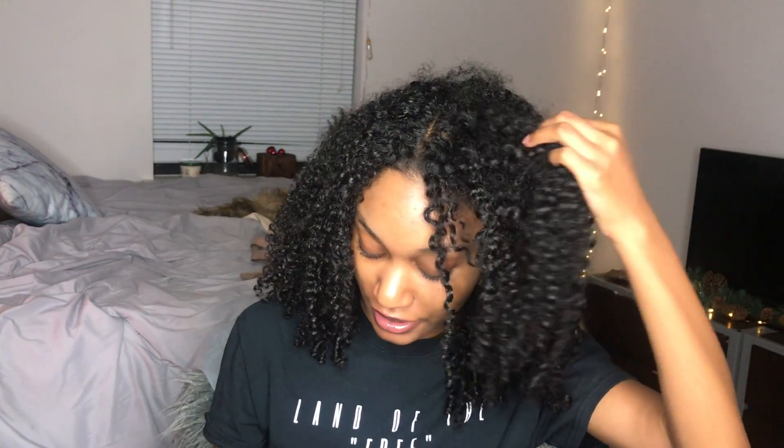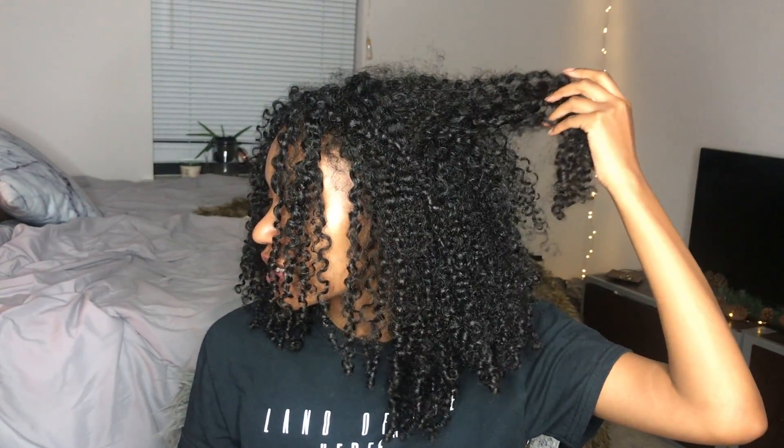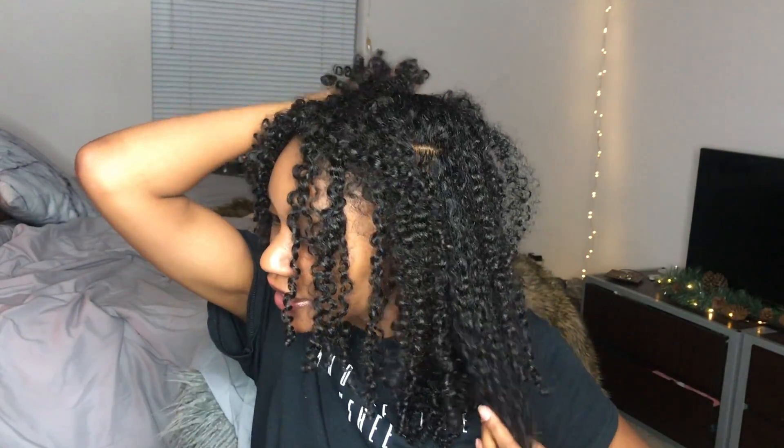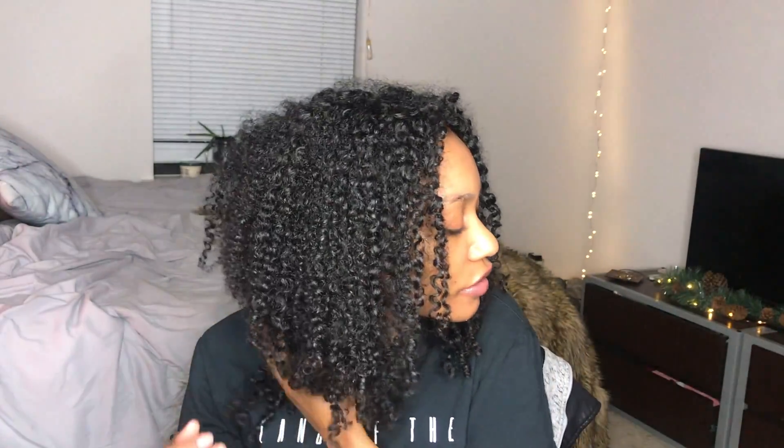All that is in my hair is this — I conditioned with only this, and then I sprayed a little bit of the Pantene spray conditioner just on the ends so while it air dried it wouldn't get super dry. I have no styling product in my hair whatsoever, so my hair is extremely defined and very soft. I'll give you a little 360 — you can see there's still a little bit of frizz in some areas.